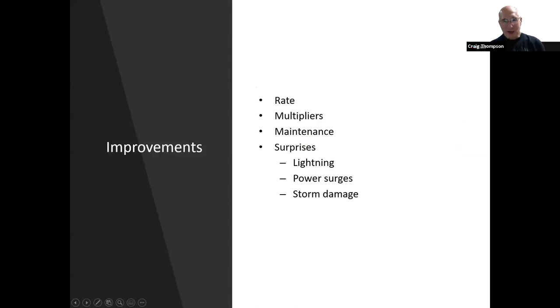Improvements always come back to rate — working high rate and multipliers. Being able to work a multiplier on the first call is key to high rates. It really disrupts the run operator's cadence when the partner is calling a DX station and can't work him on the first call — he could actually lose the frequency. You've got to have the station built well enough and operators skilled enough to work multipliers. After about 10 years, there's lots of maintenance, and there are surprises from lightning, power surges, and storm damage.